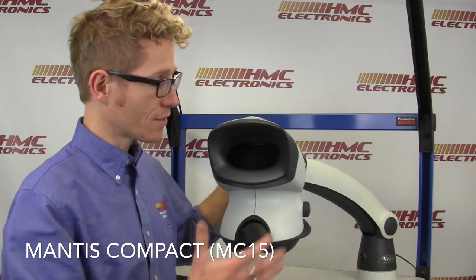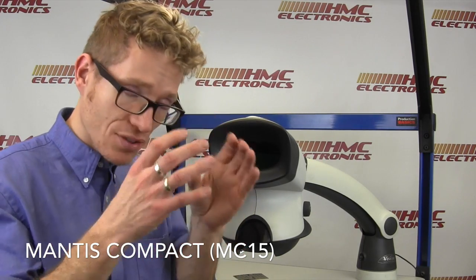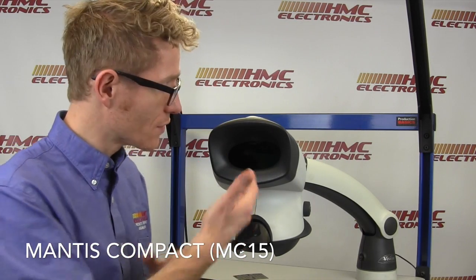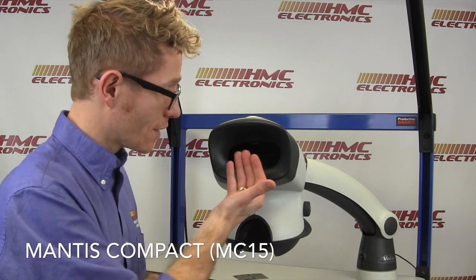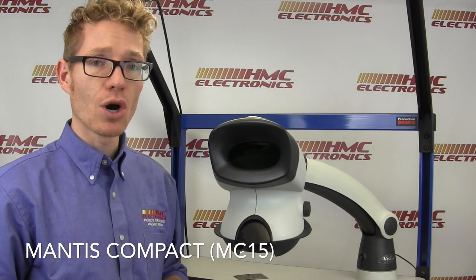There are no eyepieces. There is this viewing window through which you see your magnified product. So rather than sitting and staring into two eyepieces, you are simply sitting and looking through this window and seeing a crystal clear image of your product.